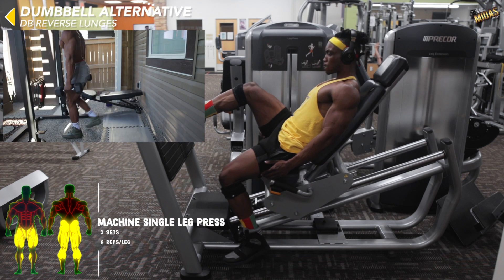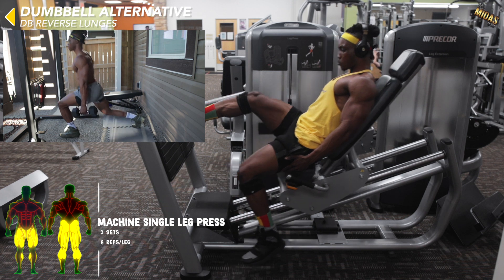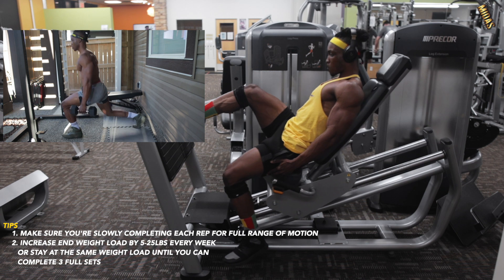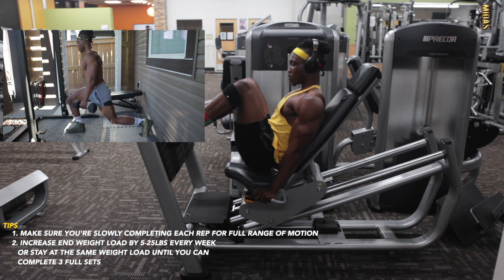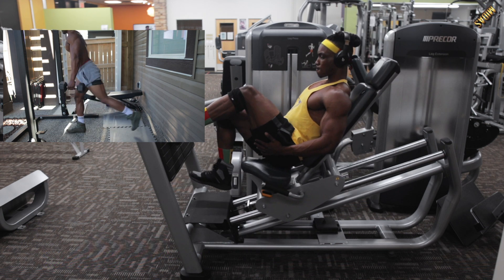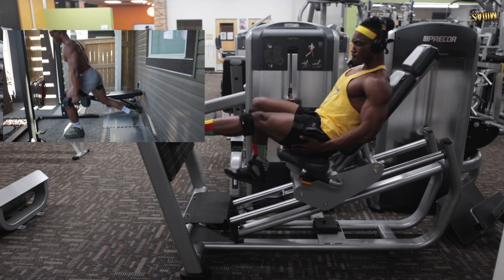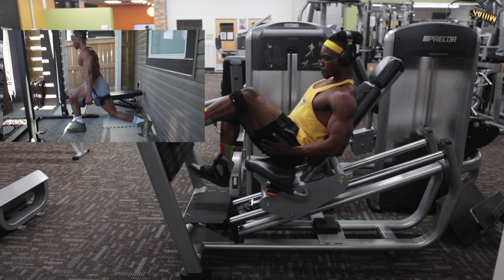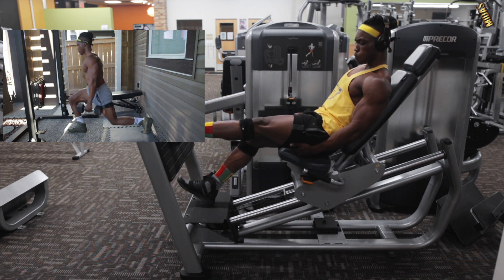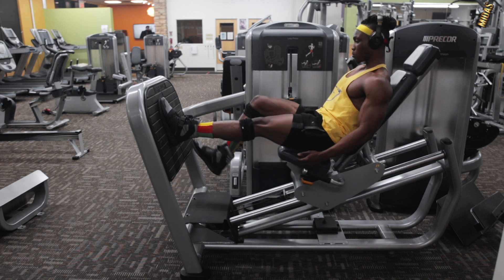Next we've got single leg press — machine single leg press or dumbbell reverse lunges. There are different kinds of leg press machines; use whichever one your gym has, or just grab a dumbbell and do reverse lunges. Make sure you're getting that full range of motion and controlling your movement — slow and steady wins the race. Get those full extensions and keep that form tight.